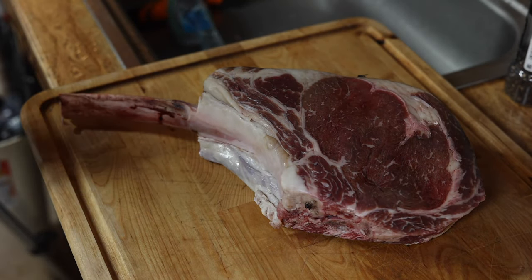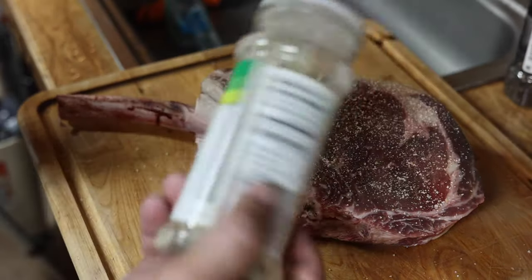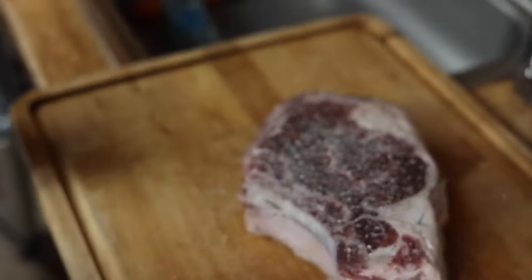If you guys have never had a tomahawk, I'm going to teach you how to smoke it up today. We're going to start out with a little bit of garlic salt — lightly garlic salt both sides of this rascal. Guys, don't screw this up. It's a huge piece of meat, it doesn't need a bunch of extra nonsense on it, just a little bit of garlic salt and some fresh ground pepper.